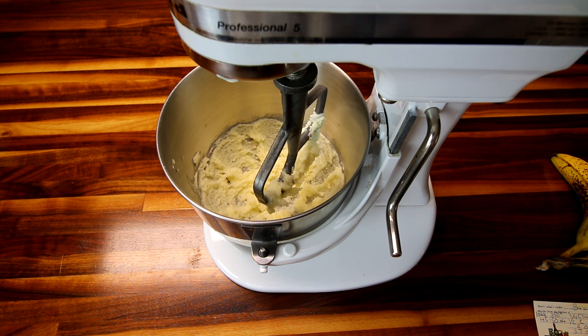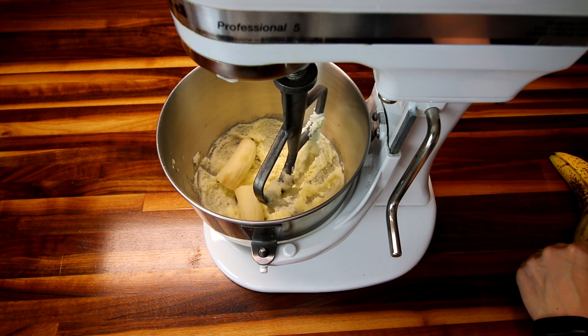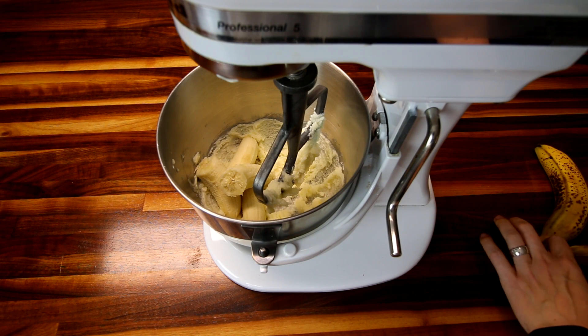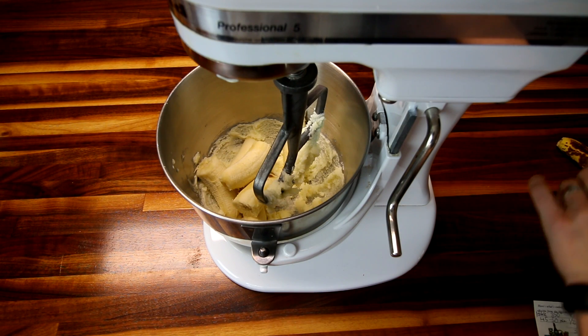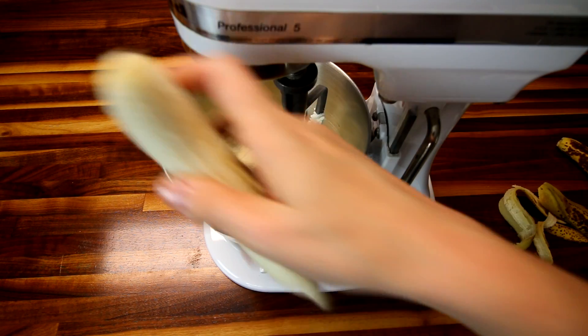The recipe says to add crushed bananas, but I don't have time to crush bananas, so I'm just going to throw them in whole — this is how I always do it, I don't ever crush them beforehand. I'm going to throw all my bananas in and then mix this up really well until the bananas are nice and crushed and incorporated in there with that sugar-butter mixture.